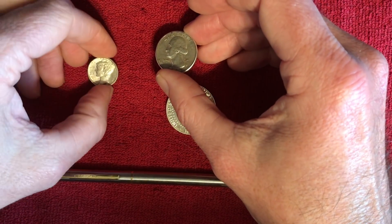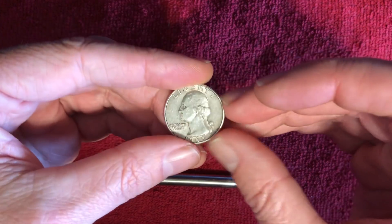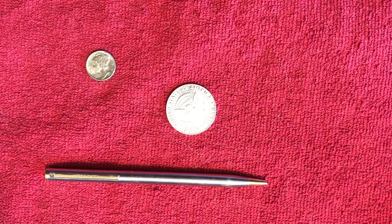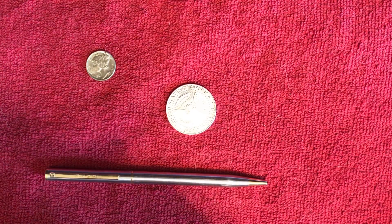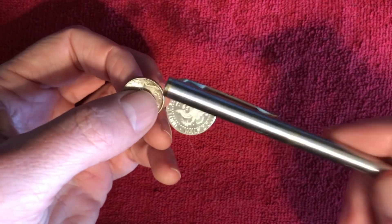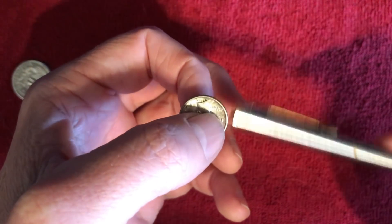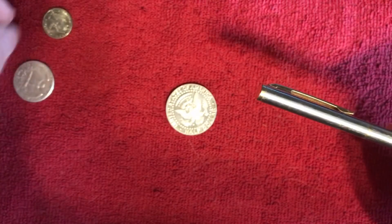Next is the quarter — this one should be a noticeably different sound. A little deeper tone there. We try to tap on these with the pen but it's not enough surface area to really create a noticeable sound within our fingers.